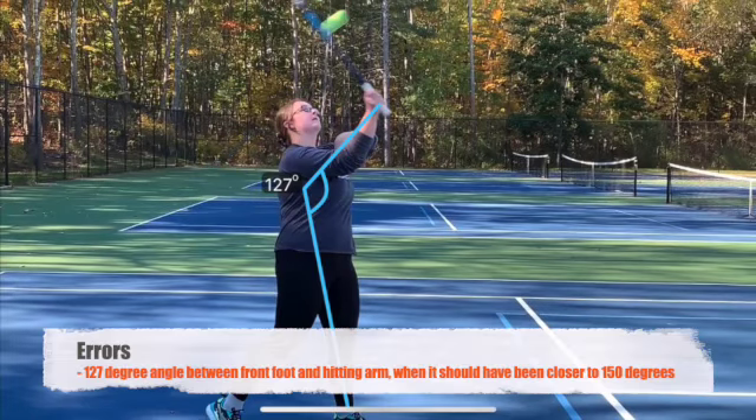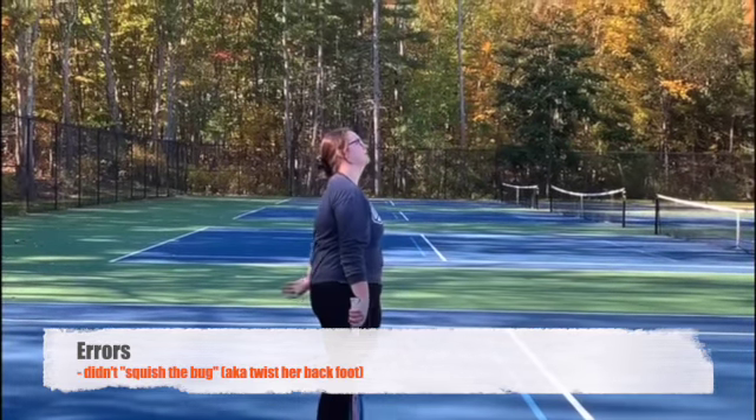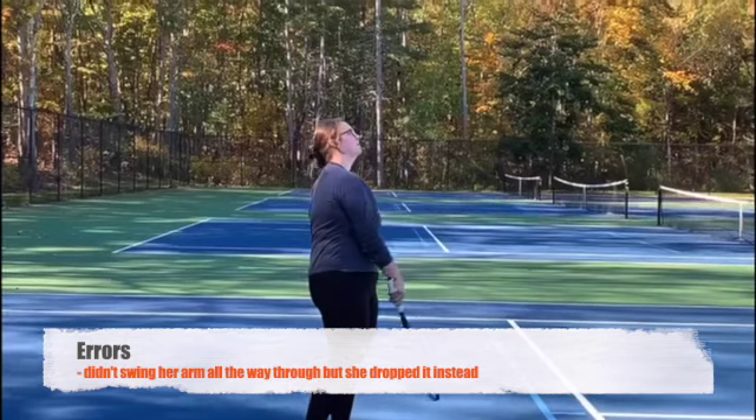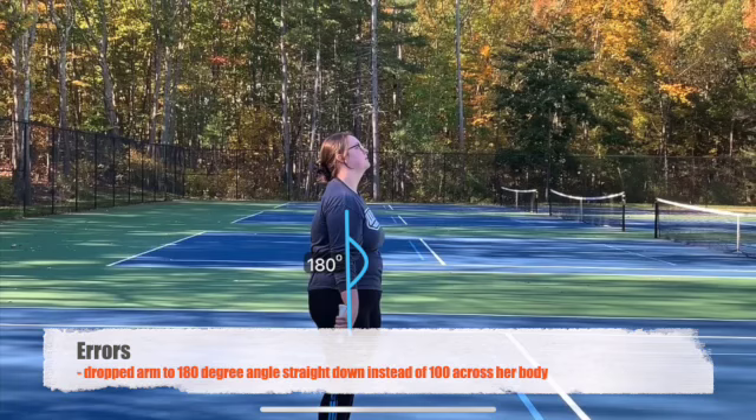Notice how the cognitive learner has a 127 degree angle between their front foot and their hitting arm, when it is supposed to be closer to 150 degrees. The bug is not squished with the back foot. The athlete didn't swing all the way through and let their arm drop to 180 degrees straight down instead of 100 degrees across their body.